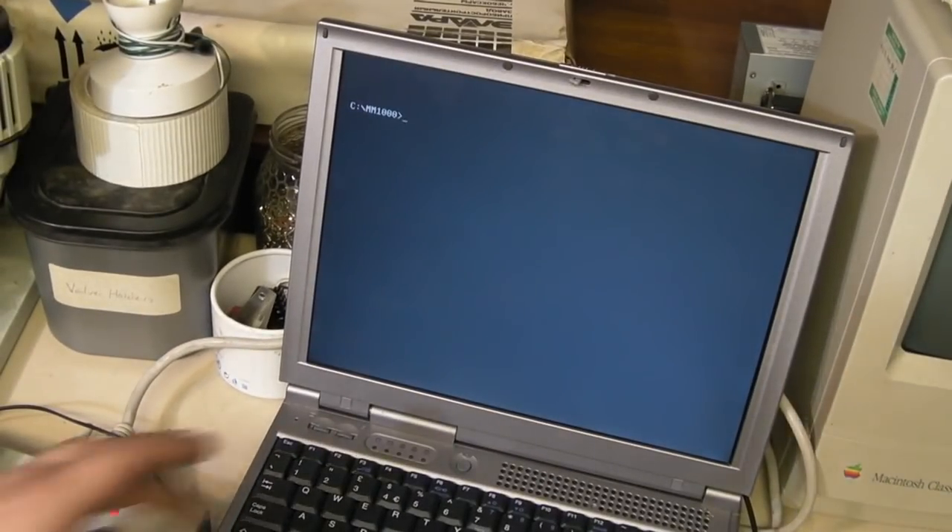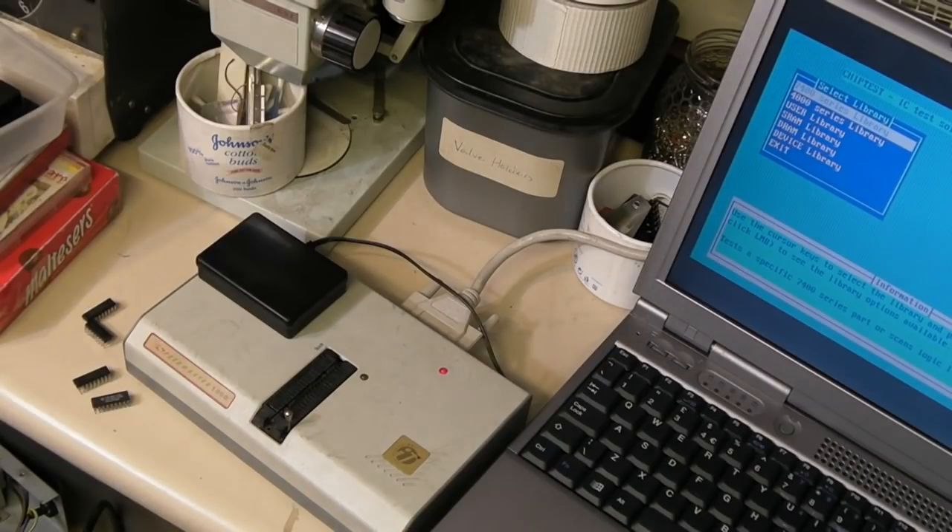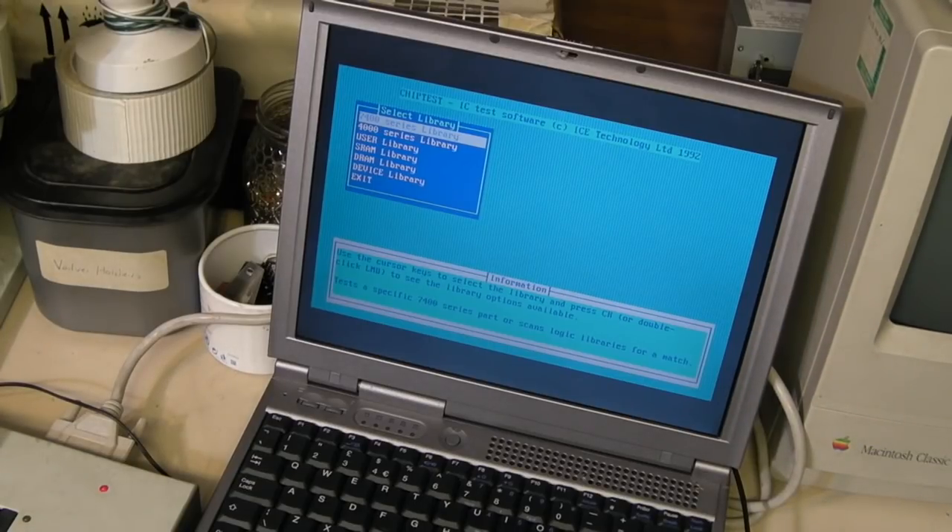This is very old — this is basically the first iteration of this machine. There are later ones which work in a different way internally. This one, we are limited to the original MS-DOS software for it, which isn't a problem. I have managed to find all the software I need for it — some very helpful guys on the Vintage Radio Forum dug through their archives and actually managed to find me the software. I did actually find the disk for it afterwards with the massive computer lot this came with. The software is dated 1992, and even the computer I've got it running on is a bit modern for it. But it works fine — it runs Windows 98 which is set up to boot to MS-DOS. As you can see, we've got our library: 7400-series, 4000-series.